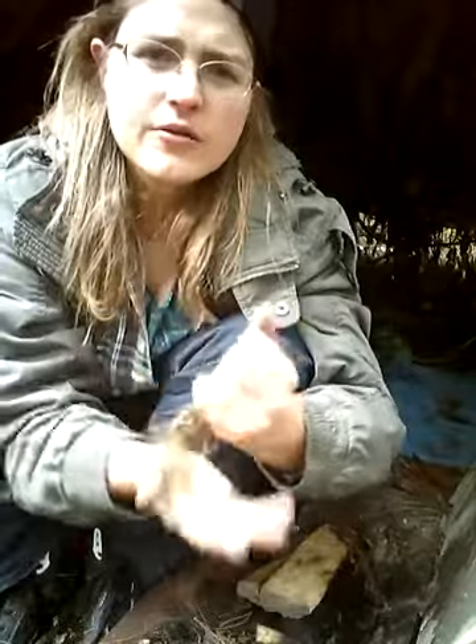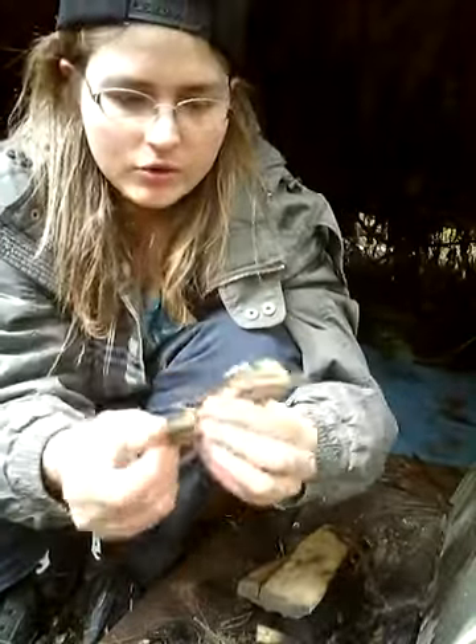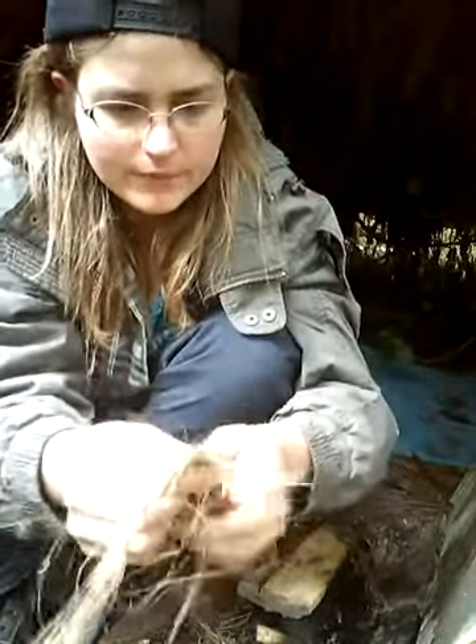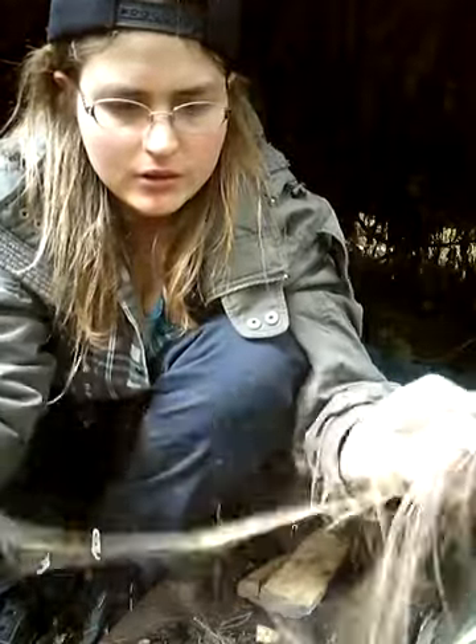That's what your cabbage tree leaf should look like after about 30 seconds of processing. It does take a good two to three minutes, maybe even five depending on what you've got, but two to three minutes should be enough really. You just kind of pull it, start pulling it apart like this, just keep rolling it.